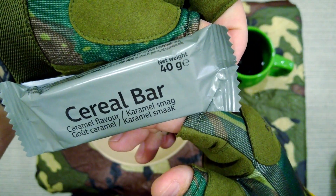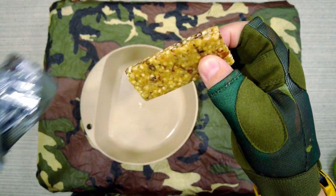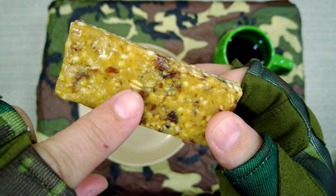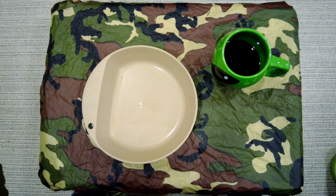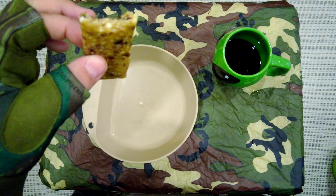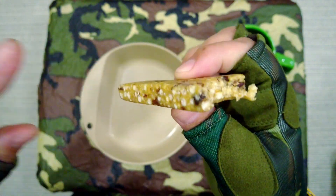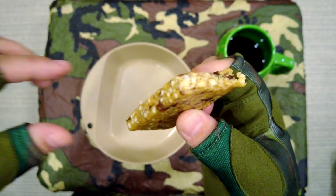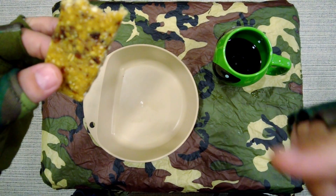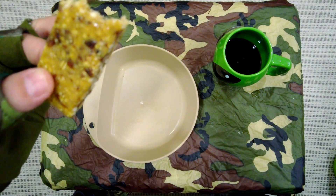This is the cereal bar — it is caramel flavoured. You can see it's got Rice Krispies, some fruit, and some oats. Let's give it a little try. There's definitely a strong caramel taste — very pleasant, very sweet. I think there might actually be chocolate chips in here as well. You can taste the oats and the Rice Krispies. It's actually fairly light — not very heavy tasting, which is good, but packed full of energy.